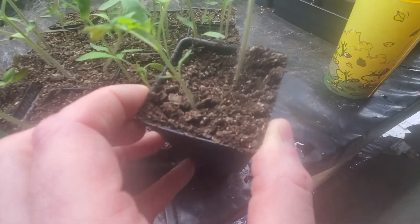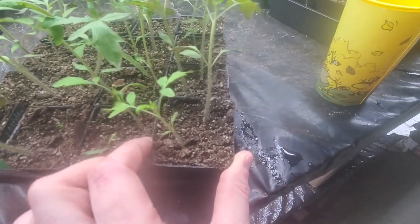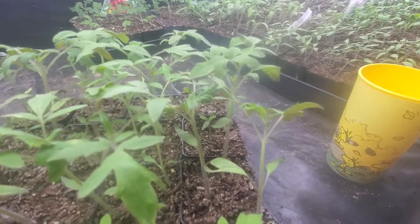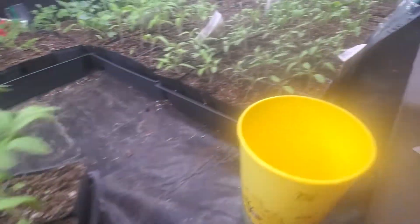I like to keep them dry so mold doesn't grow on them, but I pushed it a little far so they're starting to wilt a little bit. That's okay — I'll water them today and they'll be great. There's a little bit of plant nutrient in the water.